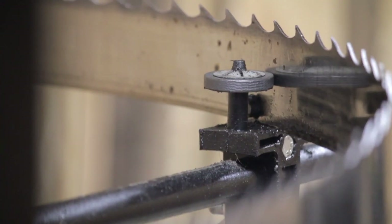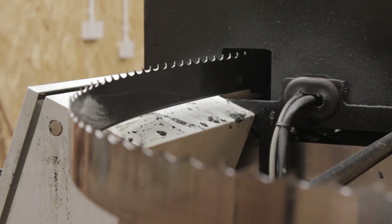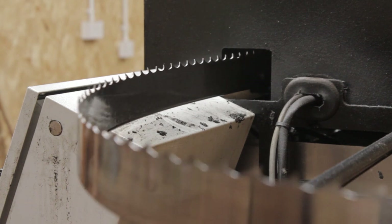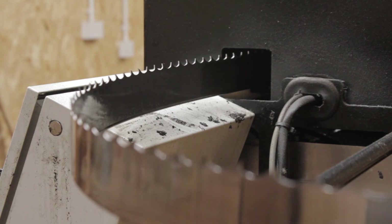After the grinding wheel has worked through the teeth, there should be a shine off the top of them, on the gully, and under the hook of the tooth. If there isn't — and you can still see blackening — it means the blade has not been sharpened properly and will need to go round again.